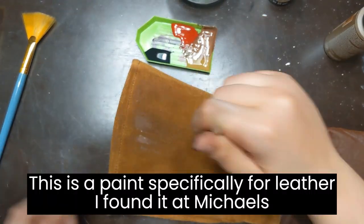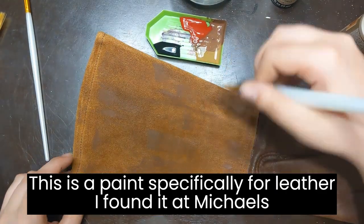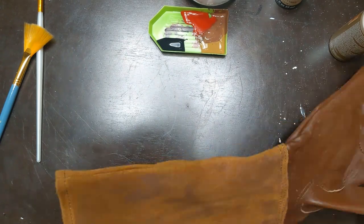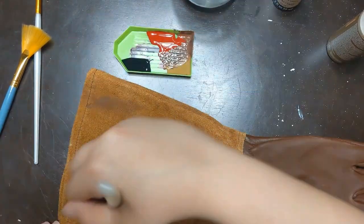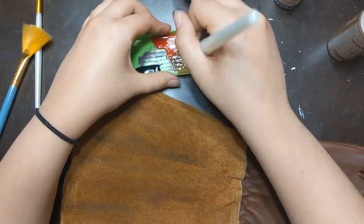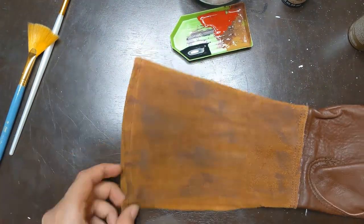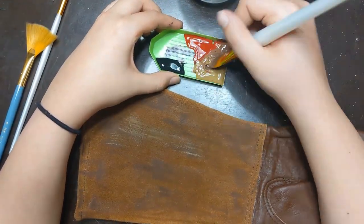Now comes the mildly annoying part: painting the leather. The image online did not match the color of the product I received, so I decided to paint the arm section to better match the hand for the desired look. I mixed black, tan, and red together to try to get a brown, then used focused applications of the individual colors to get more variation in texture and really make the gloves look worn instead of fresh, clean, and shiny.